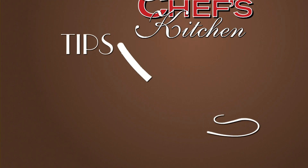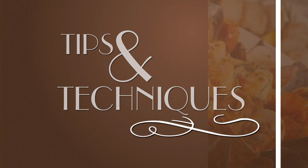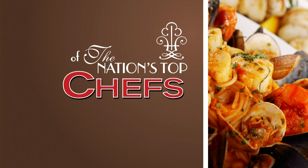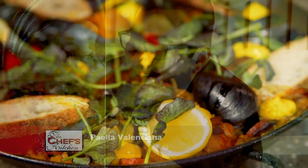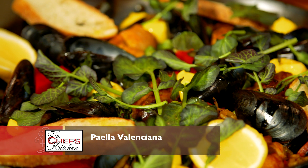Stay tuned for tips and techniques from the nation's top chefs in the Chef's Kitchen. Welcome to the Chef's Kitchen. I'm your host Nicole Gaffney, and joining me in the kitchen today is Iron Chef Jose Garces of Garces Group. We're making Spanish paella.